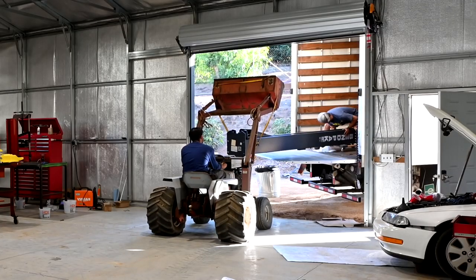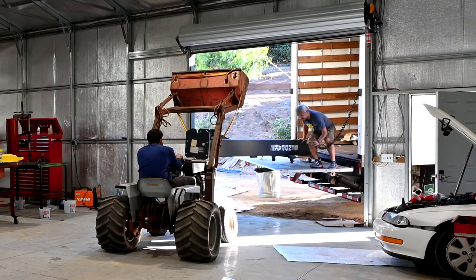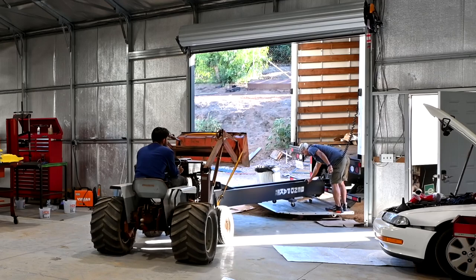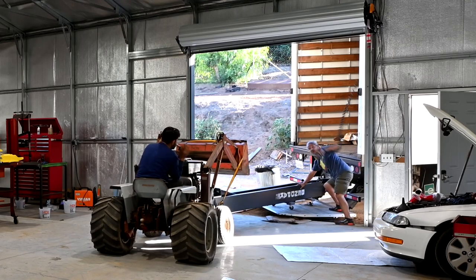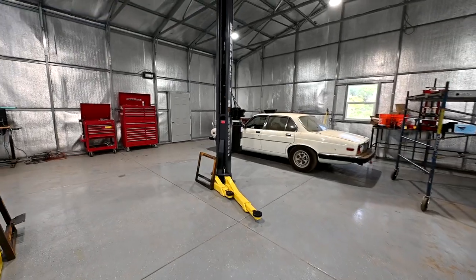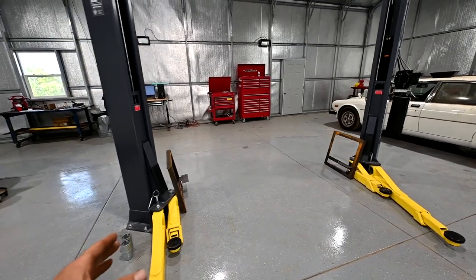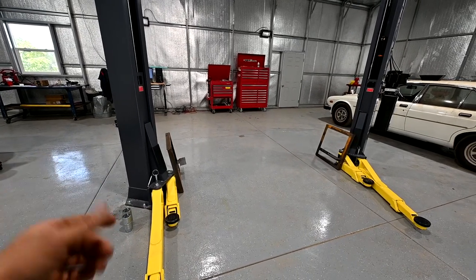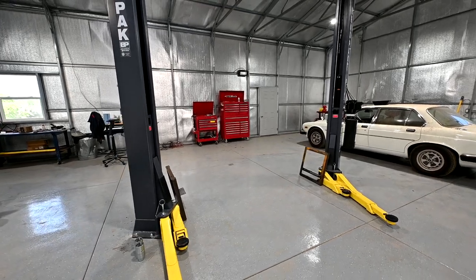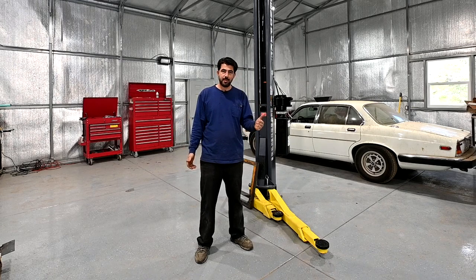I rented a box truck with a tuck-under liftgate, brought it back, then got inside the box truck and separated the two posts and the overhead assembly, got the arms out of each post to make them lighter, put furniture dollies underneath each post, rolled them out to the edge of the liftgate, tied the loader of my tractor to the front end to pull it out until the other end rested on the liftgate, then me and my friend lowered it at the same time onto the concrete. We were then easily able to roll them into the garage.